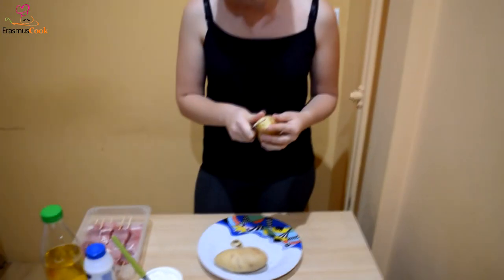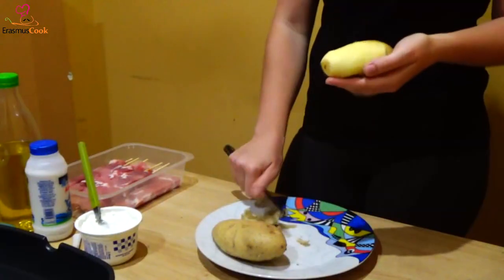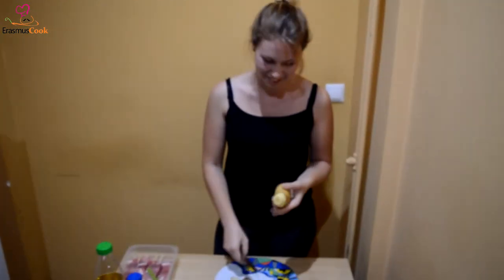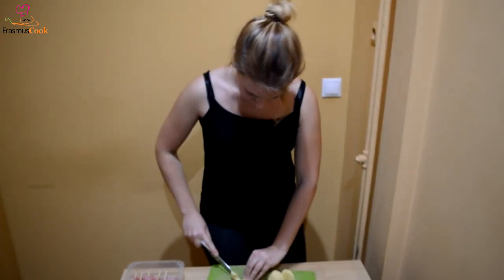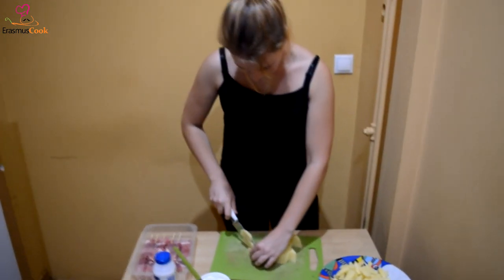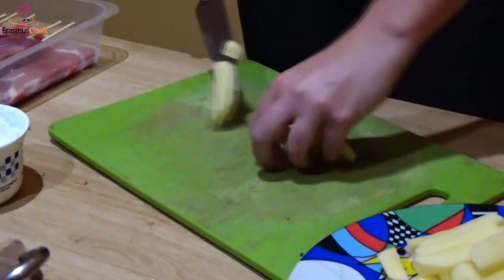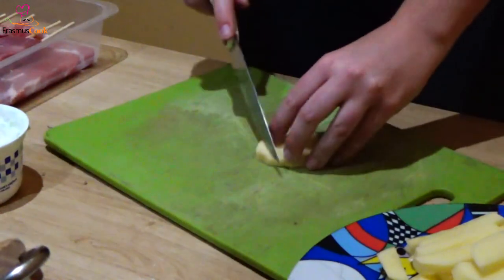And now that our souvlaki is on the grill, it's time to peel the potatoes. Cut them carefully with a knife so we can make potato fries — or taking potato fries to make them whole potatoes again.